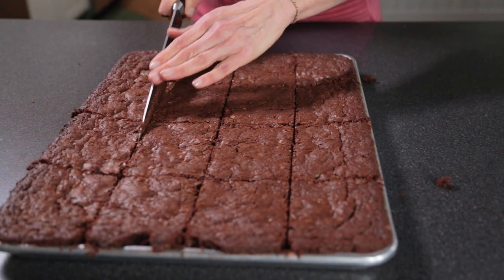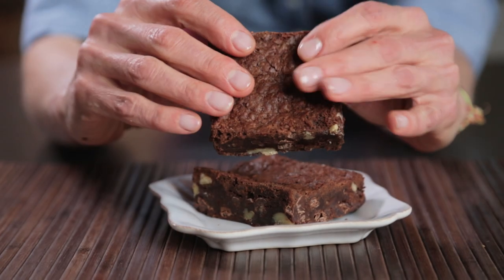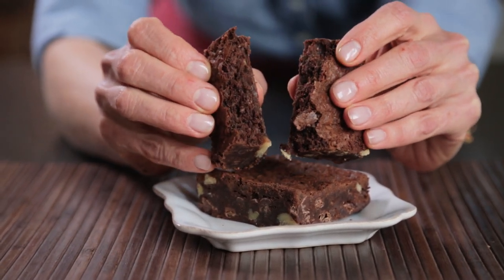Let the pan cool completely before slicing into squares and serving. Just like that you've made your own delectable, delicious brownies from scratch. Thanks for watching and don't forget to click the i in the top right corner of this video to get the free recipe or to learn more baking techniques.